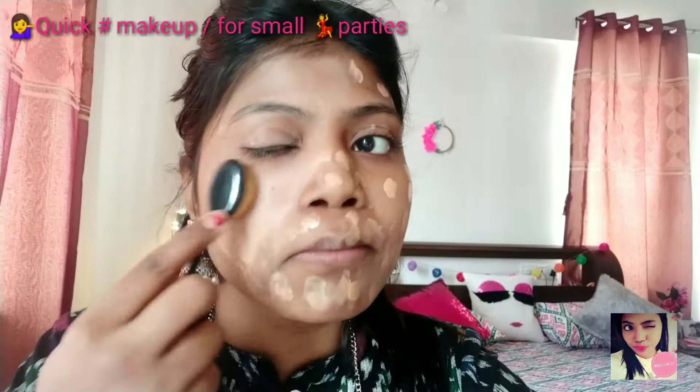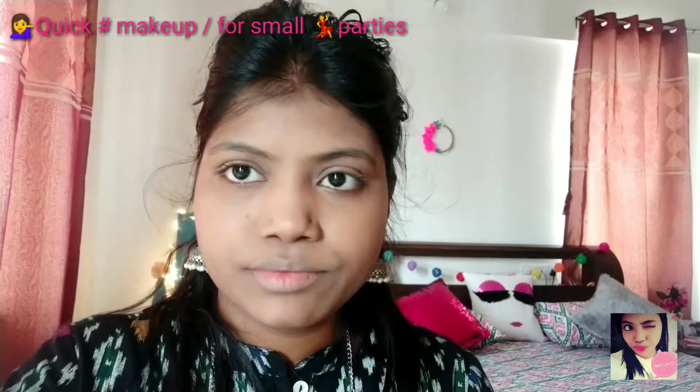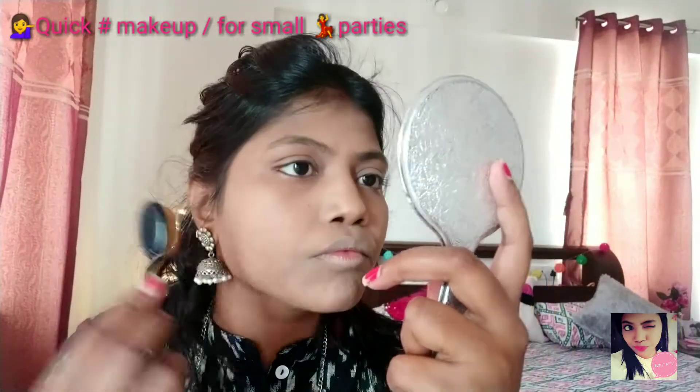It will help you to get a very neat face where you can draw anything. And after that I am moving towards the MAC Minder powder to fix my foundation. It will give you a flawless skin for the whole day.